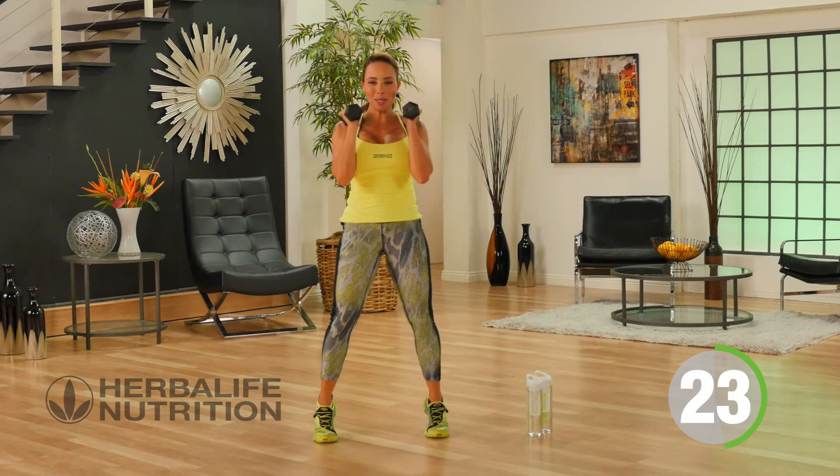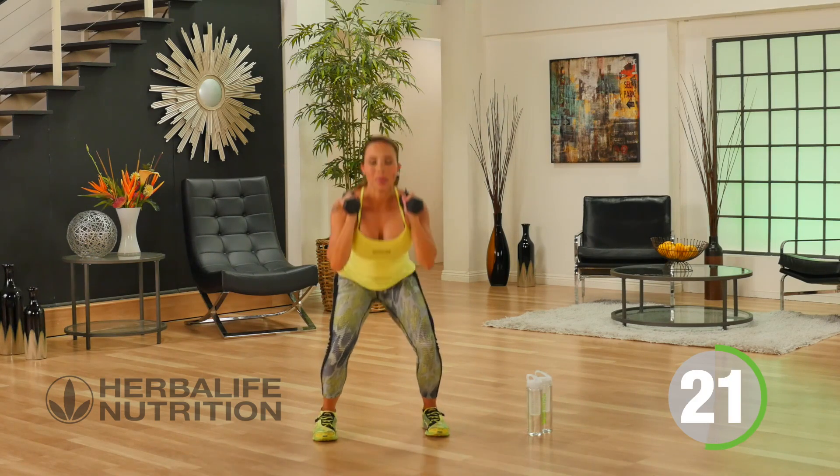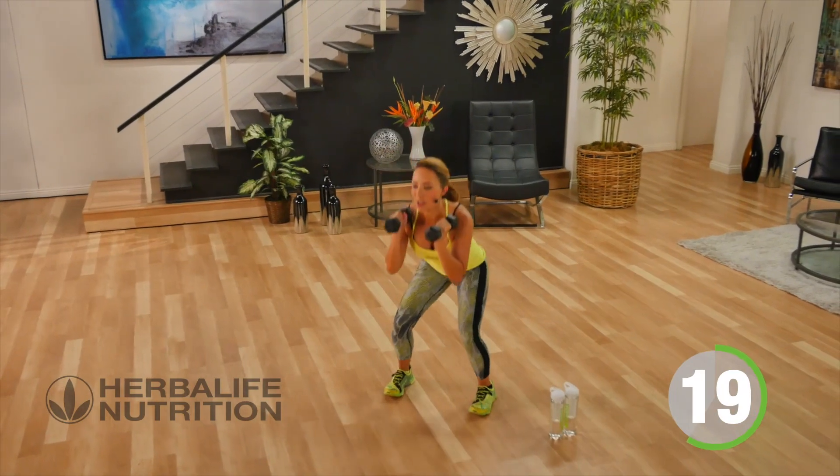So sit down, come up onto the toes, keeping your arms at shoulder height.